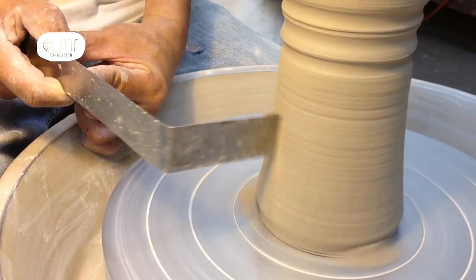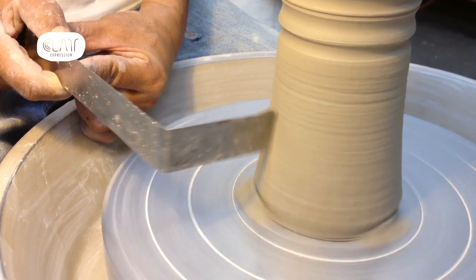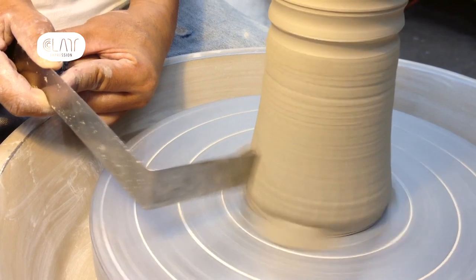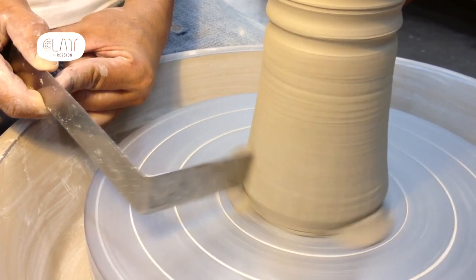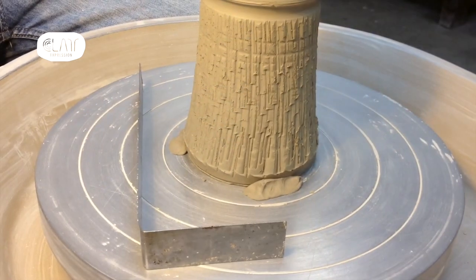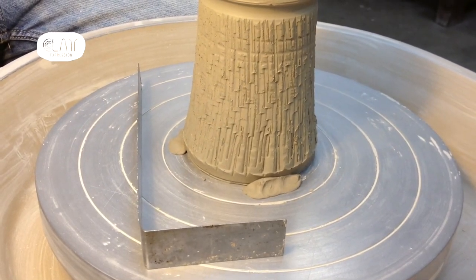What do we do with this? First, you need to have a leather-hard piece centered onto your potter's wheel. Run the wheel slowly, then hold the tool against your piece. Move up and down as you wish. Isn't it a great tool!